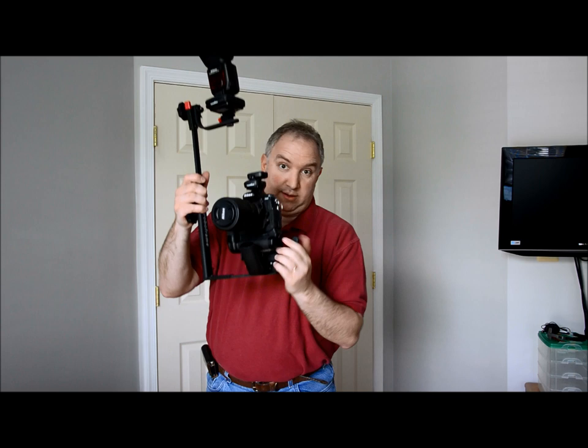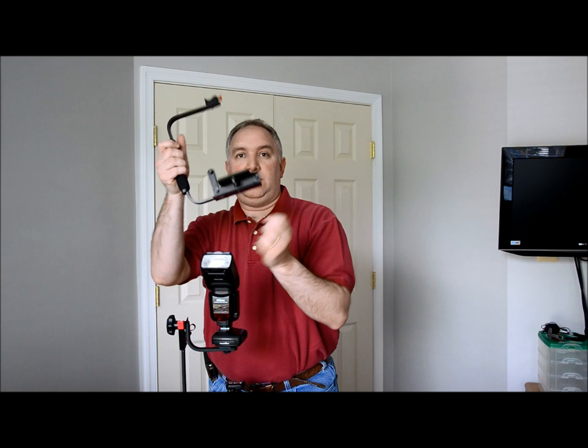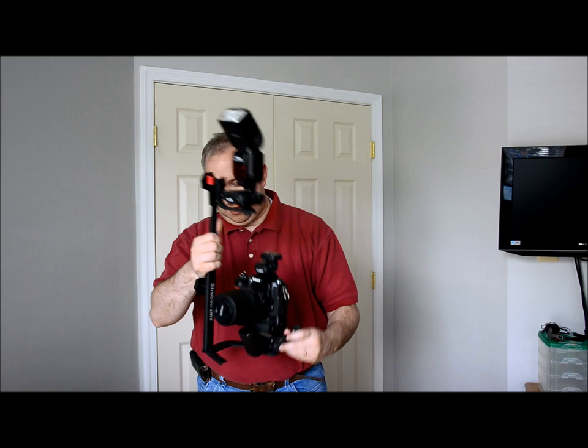There is a lock on this model that was not on the last model, which is a definite improvement. When this is down, it won't pivot. On the old model there was no such lock, so sometimes if I was holding my camera by the side or holding it by the lens while focusing, the flash bracket would start turning a little bit. This one won't do that as long as I have the lock on.